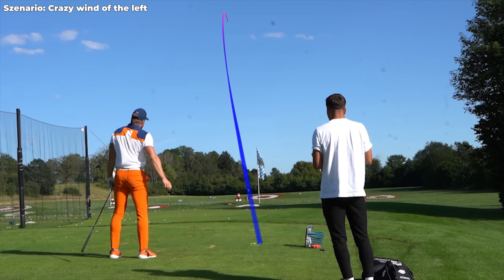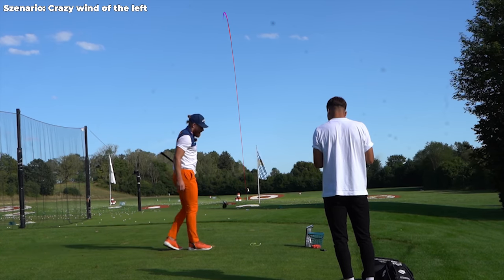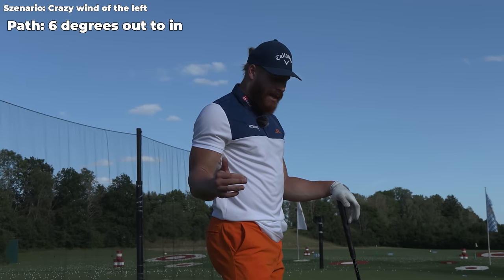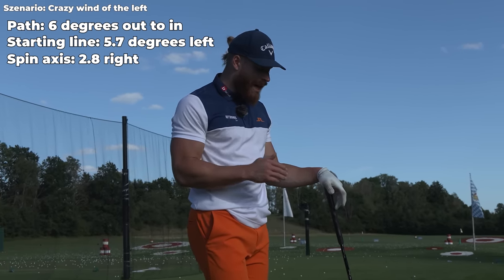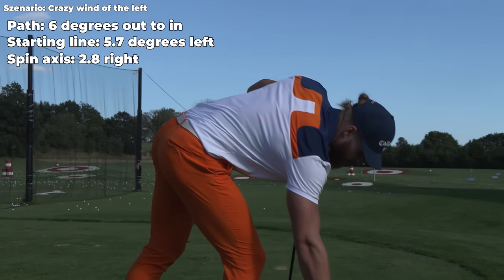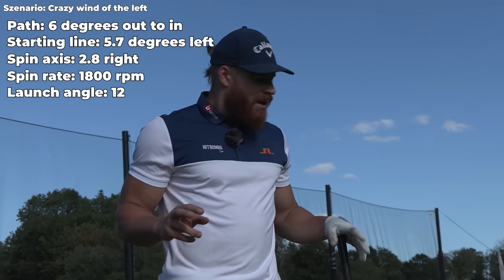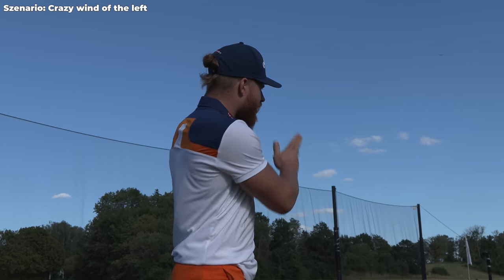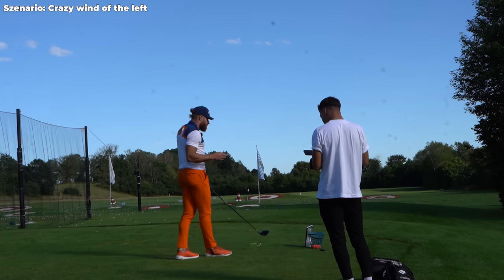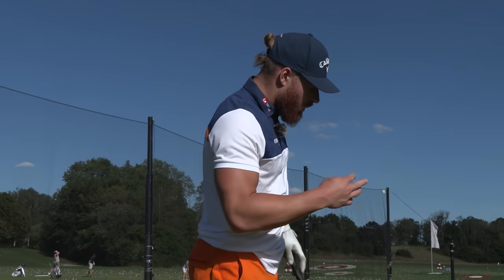That is absolutely perfect. My path was 6 degrees from the outside, starting line was 5.7 degrees left, spin axis was 2.8 right, and spin rate was 1800 with 12 launch. That's pretty much the optimized normal launch conditions — and then I just try to let the wind take it. Those are the three factors basically.